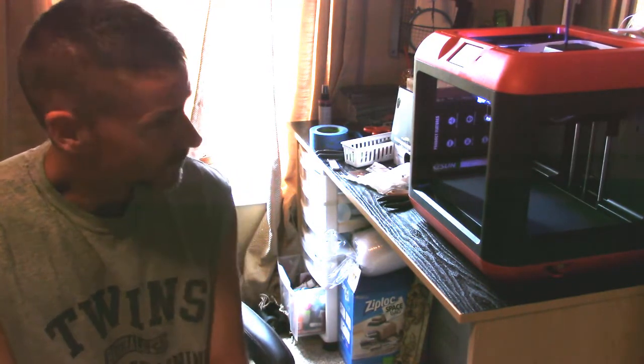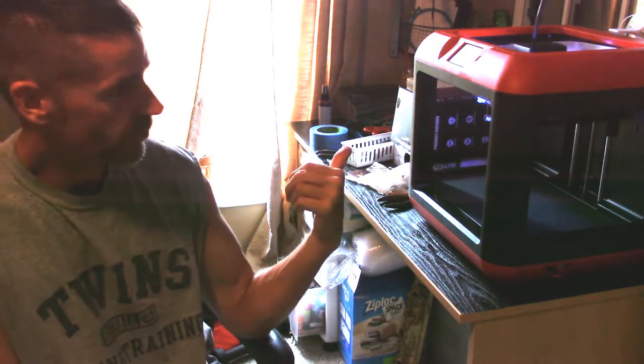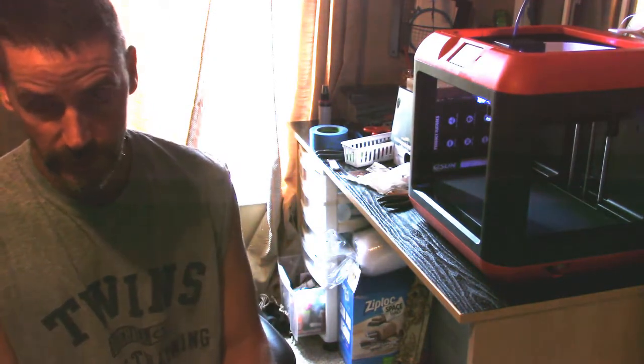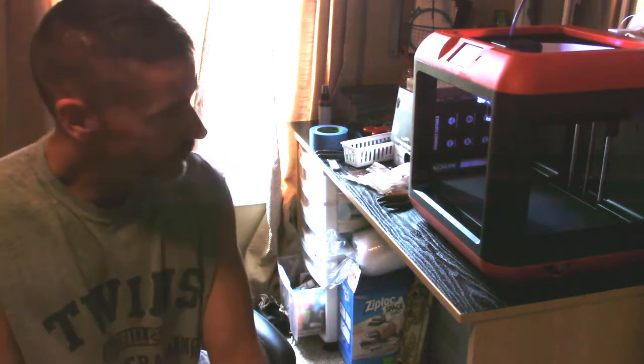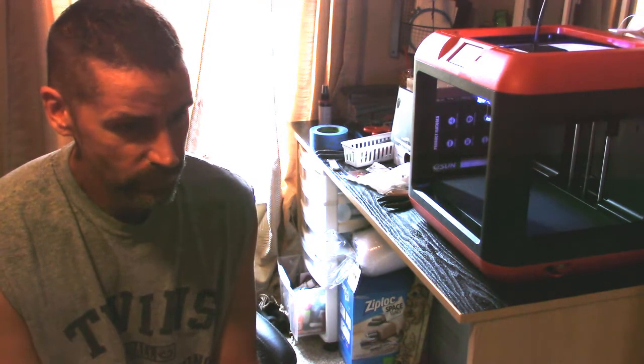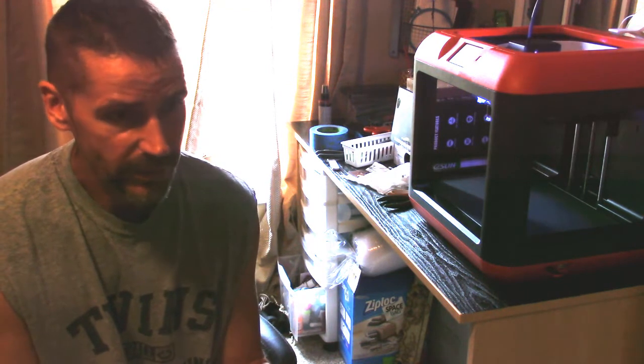On my print plate, I just use painter's tape — not a glue stick, not hairspray, just standard blue painter's tape. We've had very little adhesion problems since doing that. Earlier I did have some issues with lifting, and I think the raft really helps with that too because it gives you a good solid layer with a lot of material, so you get good adhesion. If you're having adhesion problems, I'd recommend doing a raft.